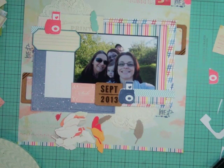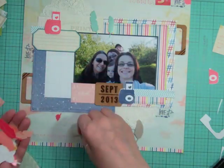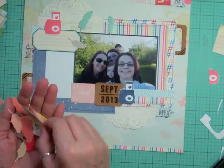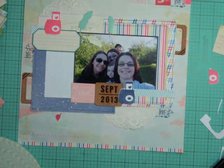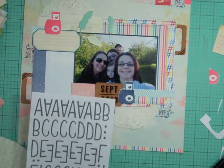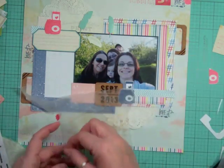We got some little die-cut feathers in this month's kit and I'm trying to use them up. There are two teal and one white, so I'm going to use all of those. I've done pretty well sticking to the stuff that came in the kit — I've used the frames, die cuts, feathers, and stamp elements, and now I'm going to use these stickers.